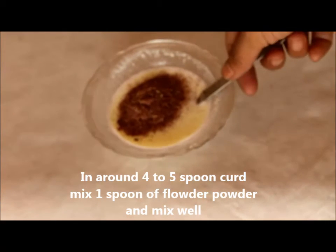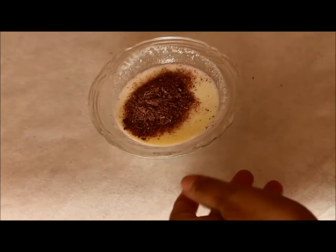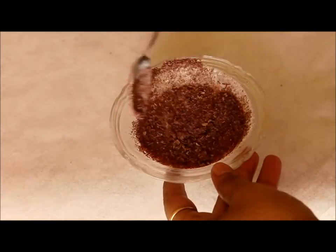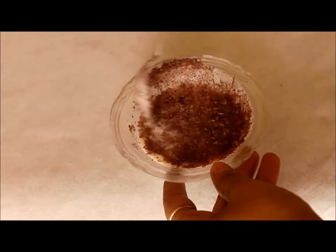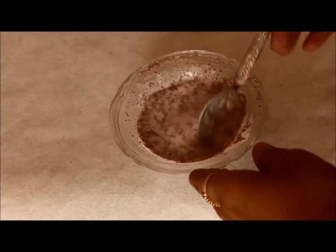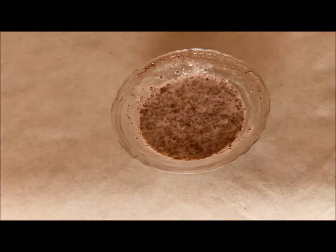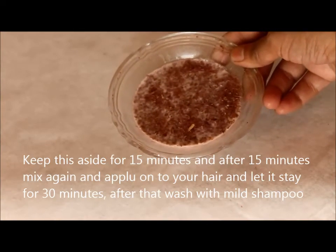The powder should be according to the quantity of the curd you take. Don't take too much of it otherwise it will be difficult for you to get rid of the residue it leaves. Now mix both the ingredients well and keep this mixture aside for 15 minutes so that the flower powder is soaked into the curd nicely. You will find the mixture is a little raised because of the dried flower we used.